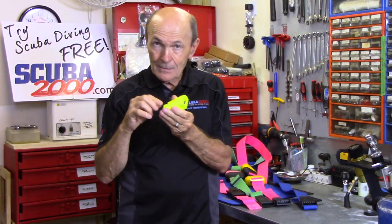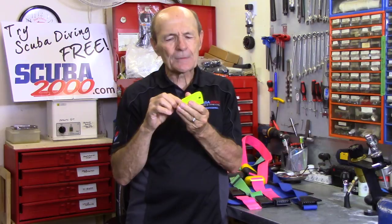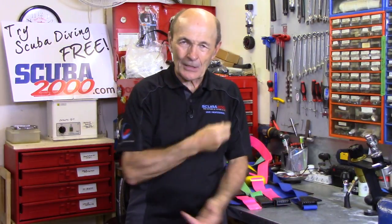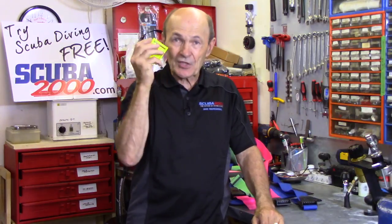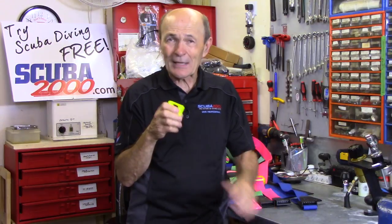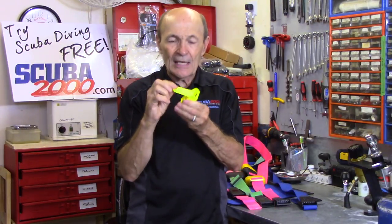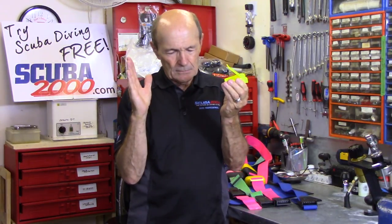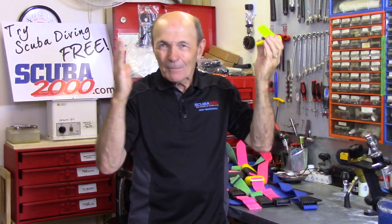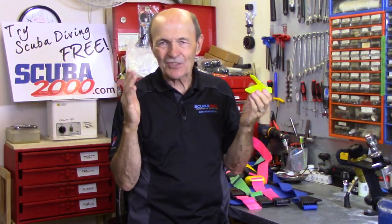These plastic buckles don't rust. Stainless steel rusts — yes it does. And thirdly, if you drop your steel buckle on the ground, or someone drops a weight on it, or you step on it, the buckle is ruined because it gets distorted and you can't re-straighten it. It never works properly afterwards. These plastic ones can break, but I've seen maybe five in 50 years in the business. It just seldom happens.